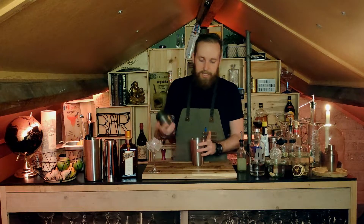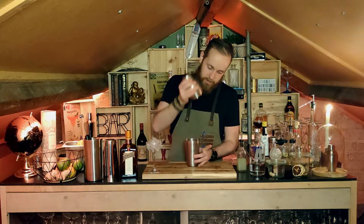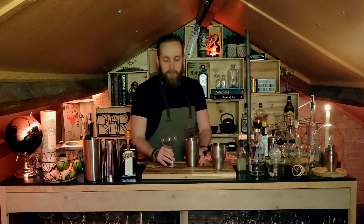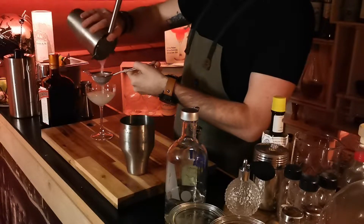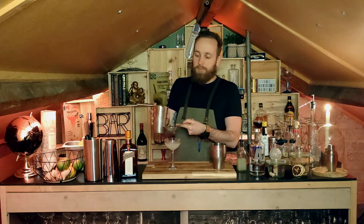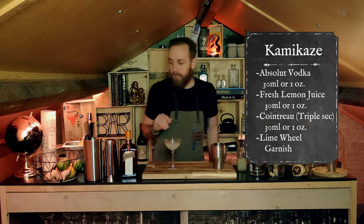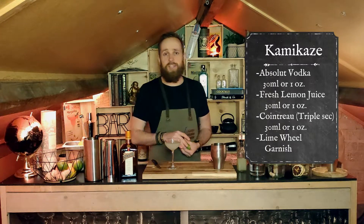Ice is in our shaker — let's give it a tap and a good shake. Then we can get rid of the ice. I'll be double straining this one just to make sure we don't get those small ice chips in there — makes for a more pleasurable drinking experience. I'm serving it in a coupe glass, though a martini glass works just as well. Garnish with a lime wheel and that's it.